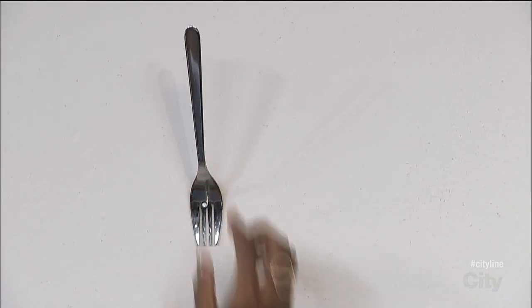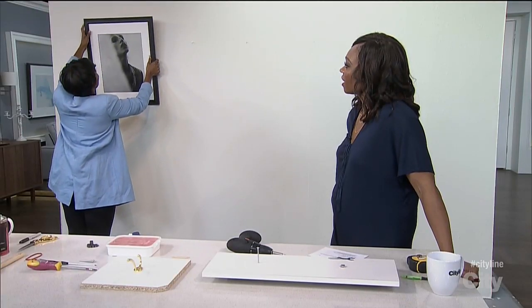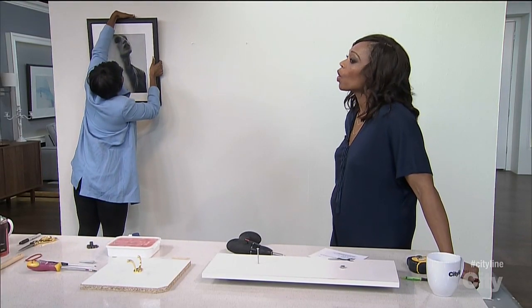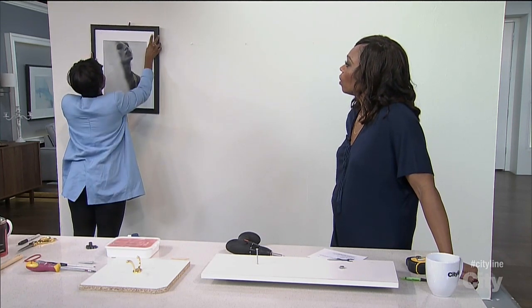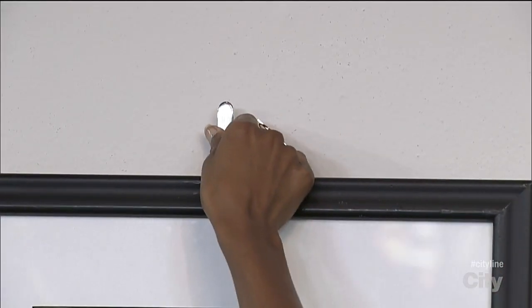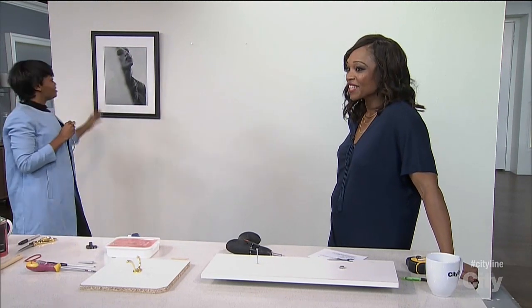If it wants to stay up there, perfect. And then because the fork is protruding out, it guides all the way across, and it just goes a little tight. Then you take it out! Oh, that's so cool! There we go. Very simple.